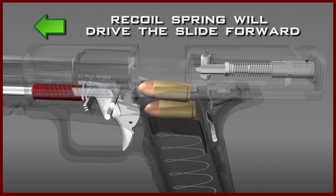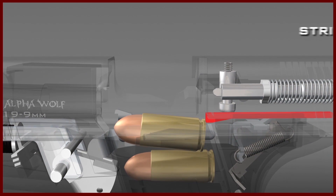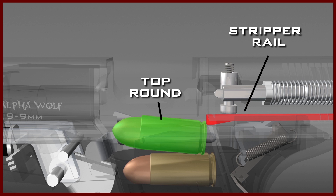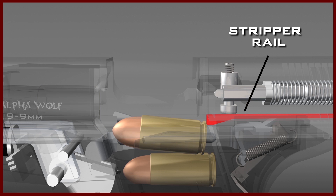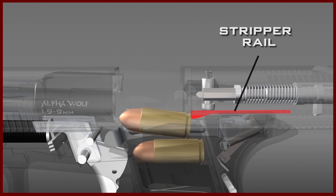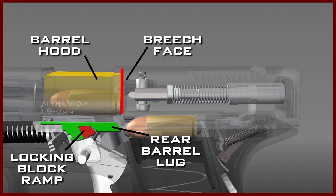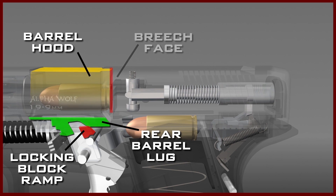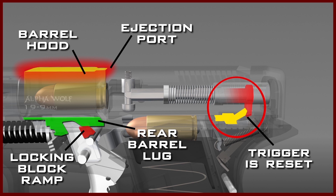The recoil spring will now drive the slide forward. As it is driven forward, the stripper rail on the bottom of the slide will engage the top round in the magazine. This round will be pushed up the feed ramp and into the chamber of the barrel, which is still in the dropped position. The breech face of the slide will now come in contact with the hood of the barrel. As the barrel is pushed forward, the rear lug of the barrel slides up on the locking block, and the hood of the barrel moves up into the ejection port. The slide and barrel have moved together to the point where the rear lug of the barrel is on top of the locking block, the hood of the barrel is fully engaged in the ejection port, and the trigger is reset as follows.